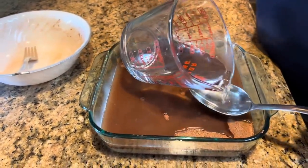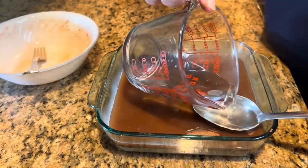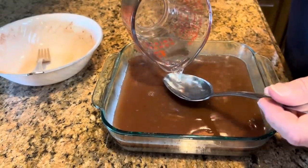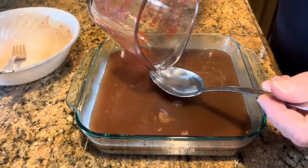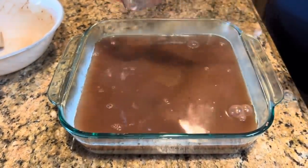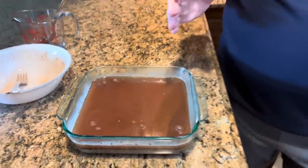Now we're just going to take our hot water and pour it right on top. I'm going to do that over a spoon — I feel like it does better that way. It just doesn't make such a mess out of your brown sugar and cocoa. You can see it's kind of mixing in, but we're just making a layer right on top. We're not going to stir that in at all — that water is just laying right on top.